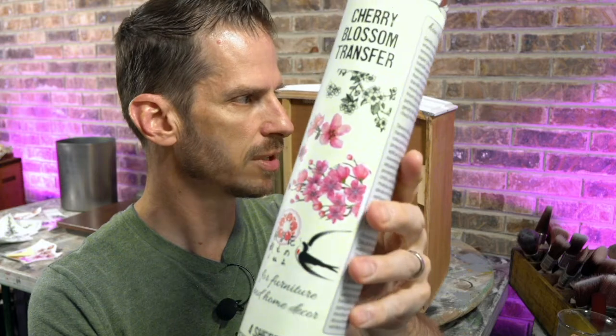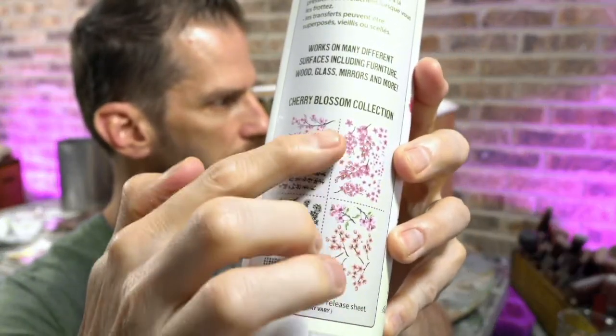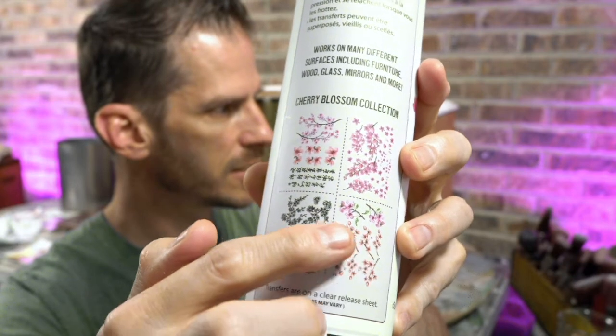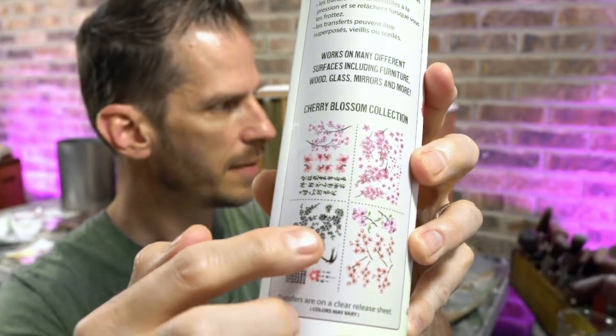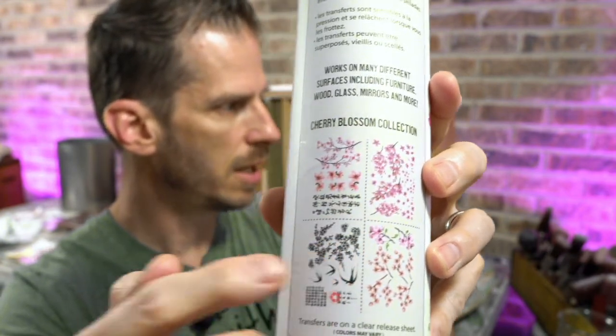This is Dixie Bell's Cherry Blossom transfer. On the back you'll see there are four sheets with different types of illustrations of cherry blossoms. I'm using this set right here — there are six pieces — and I'm also going to use the black and white illustration version. There are different varieties on this sheet, and I actually had three containers, so I grabbed all of the same type of illustration from the three containers and I'm going to use almost all of it. So if you take six times three, that starts adding up.